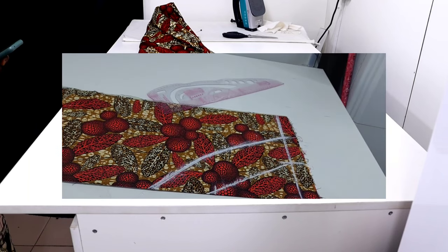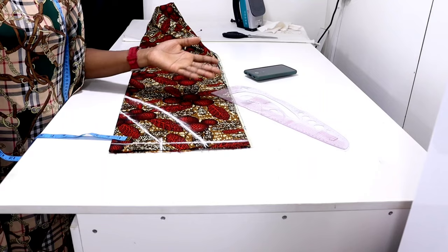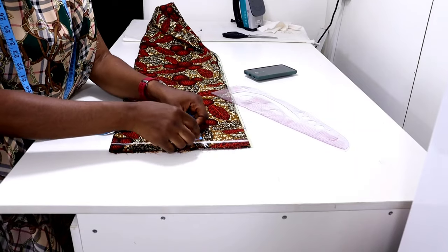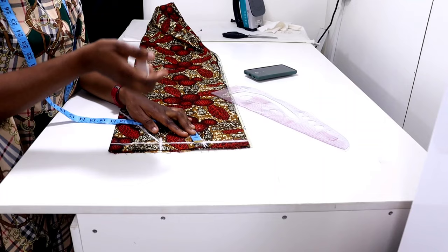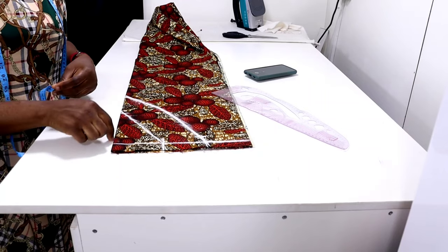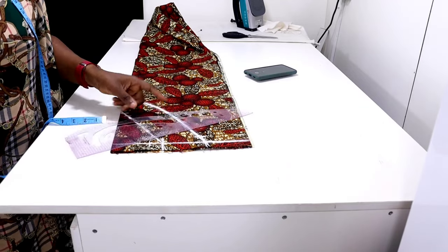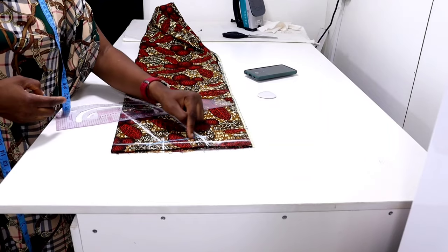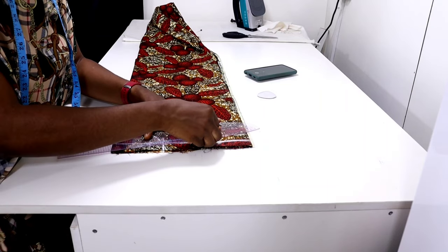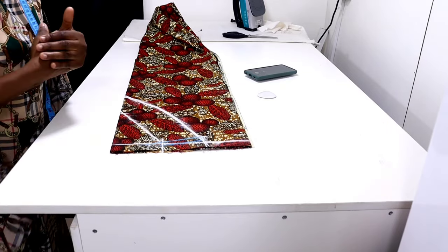The yoke is almost ready, but we always slant the shoulder — you don't want the shoulder to be square. So measure one inch from where the measurement stops, then come to the center front and measure three inches inward to slant the shoulder. After slanting, add half inch upward for your seam allowance. Our yoke is ready; the next thing is to cut it out.